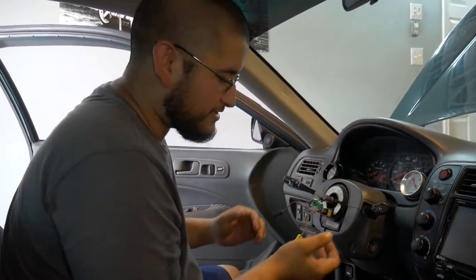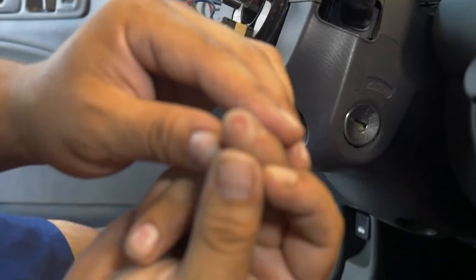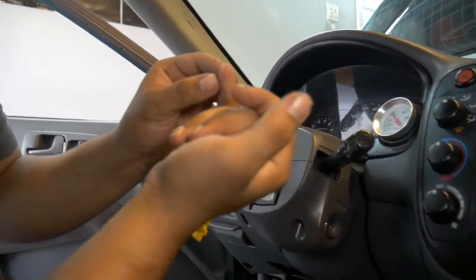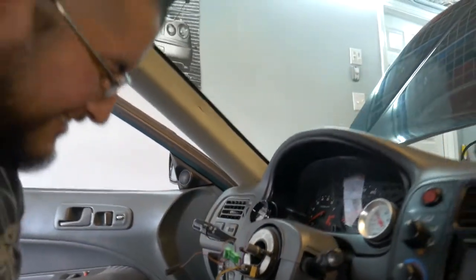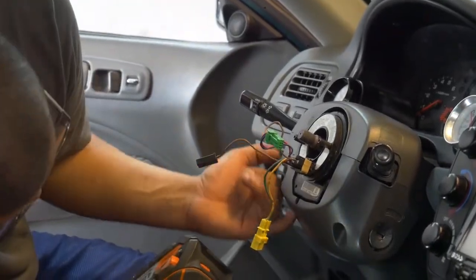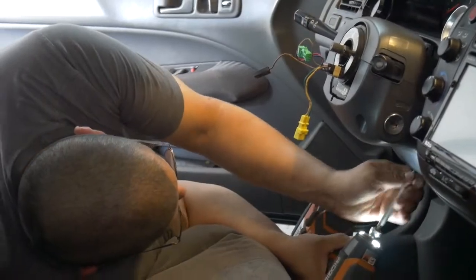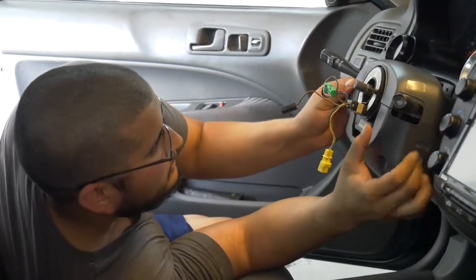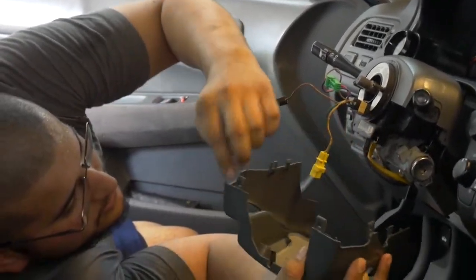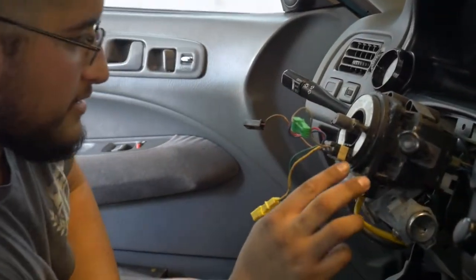Pro tip — I'm going to pull out the plastics to get more room to work and to see what kind of screws are holding them on. I'll press my finger on the screw head, pull it off, and the impression on my finger tells me it's a Phillips. Right now I'm just taking off the Phillips screws under the column — I think there's only three — and then I can pull the bottom off and the top off as well. There are some clips too that have to release.